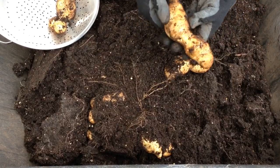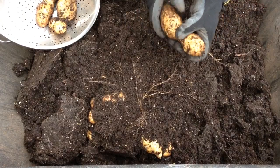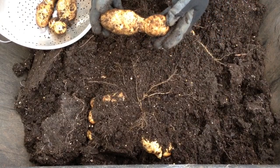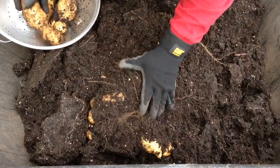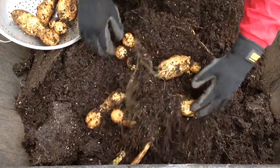Long one. Looks like almost two potatoes, but it's really just one. Here's another one just like it. I think they kind of grew around each other, otherwise I really can't tell. Big cluster of potatoes here.